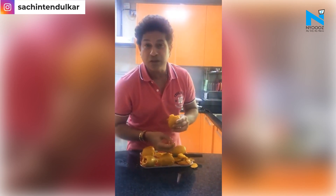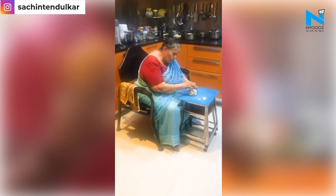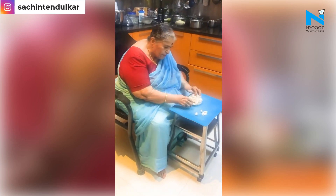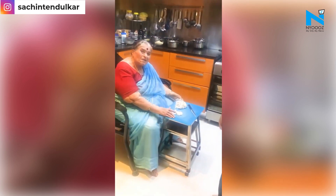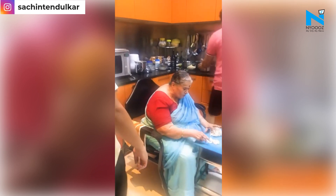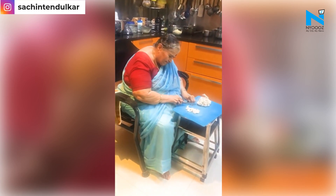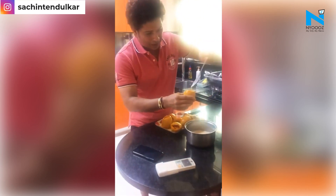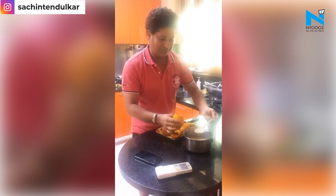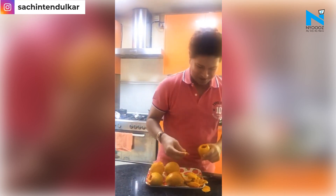And guess who is in the kitchen to specially cook for me. A homemade mango kulfi, guys — lovely!